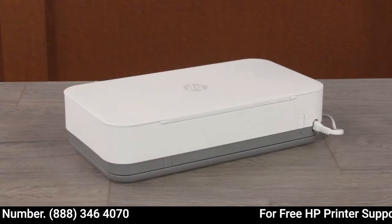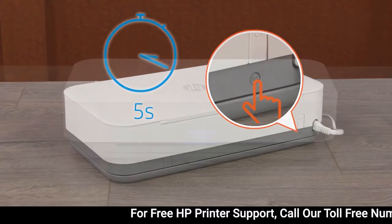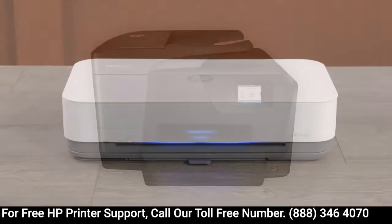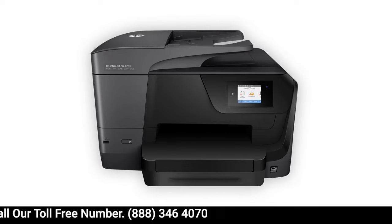For printers with front edge lighting, press and hold the Wi-Fi button for 5 seconds. When the printer's network settings are reset, the front edge lighting rotates. Note that some older printers might not support setup mode, so you must connect them to the network manually.